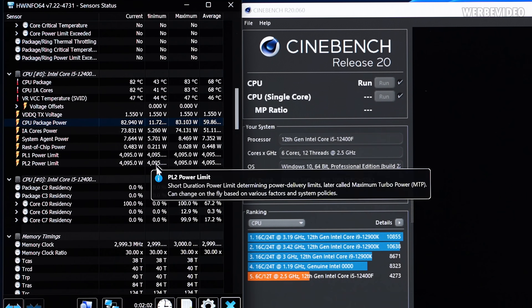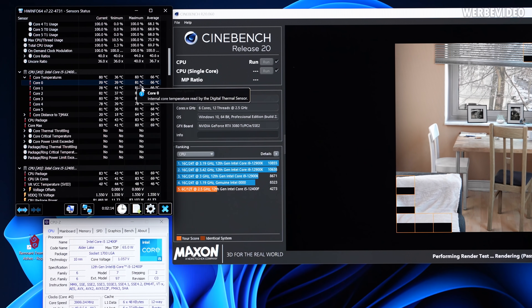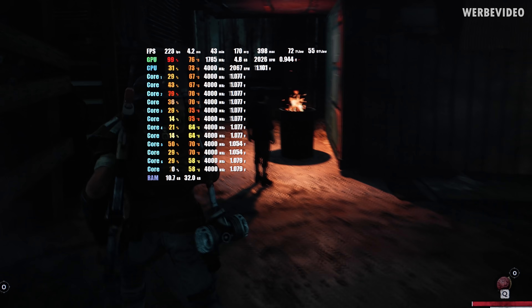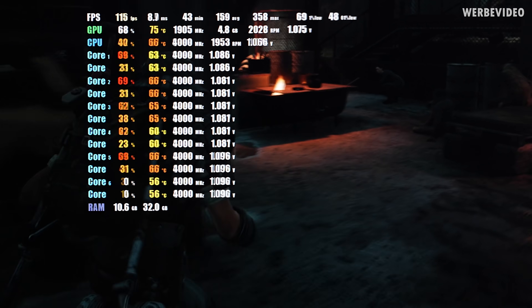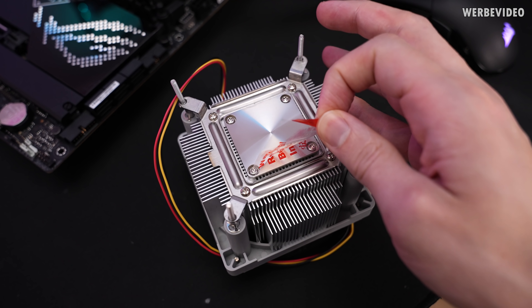Even though the 12400F is running completely stock, it still draws about 80 watts in Cinebench R20. The CPU is clocking at four gigahertz on all cores. You can see the peak temperature is in the lower 80s. During gaming the load is quite a lot lower, but you can definitely hear the fan spinning — temperatures are usually between 65 and 75 degrees Celsius. Time to check how well the WatTurbo will perform.